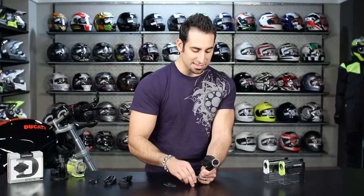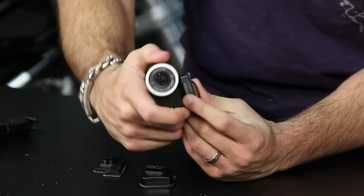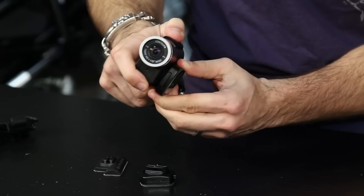There's no play in the mount, and there is a locking mechanism. Once you've spun the camera to the angle you want — whether it's on the side of your bike, the top, or your helmet — you hit the lock, which pushes the lever forward on the side. That keeps it staying put wherever you go.